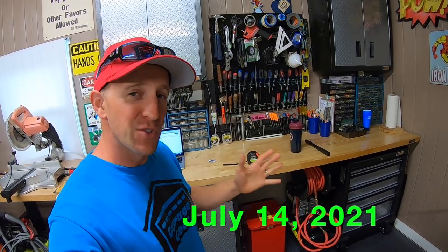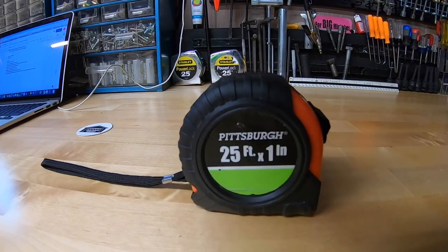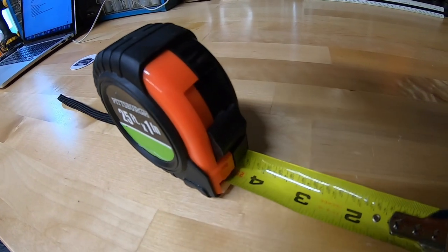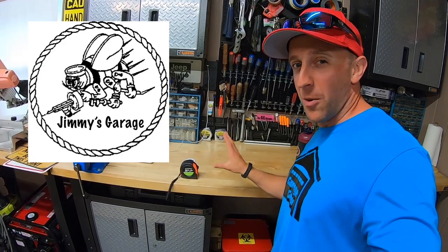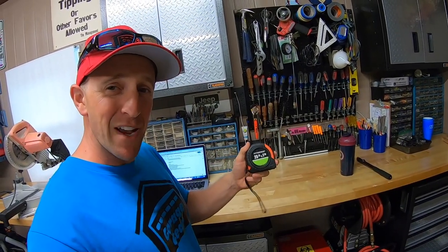Today is July 14th, 2021 — it's also National Tape Measure Day. These Pittsburgh tape measures are awesome and accurate. They're even Jimmy's Garage approved. Be sure to check out his channel on YouTube. I'm going to send this tape measure over to him — because it's Garage Gear approved.